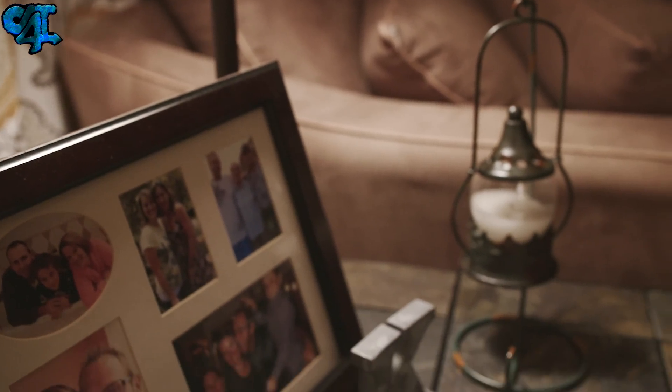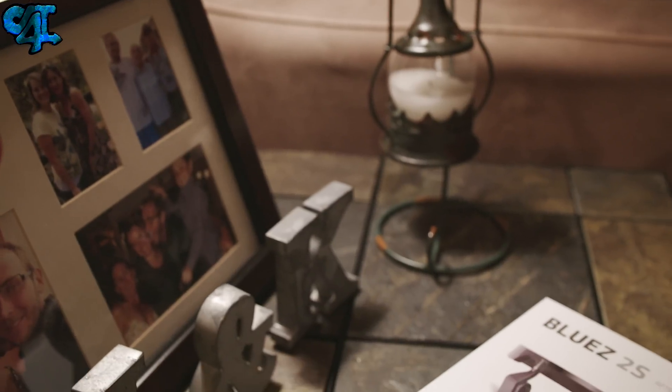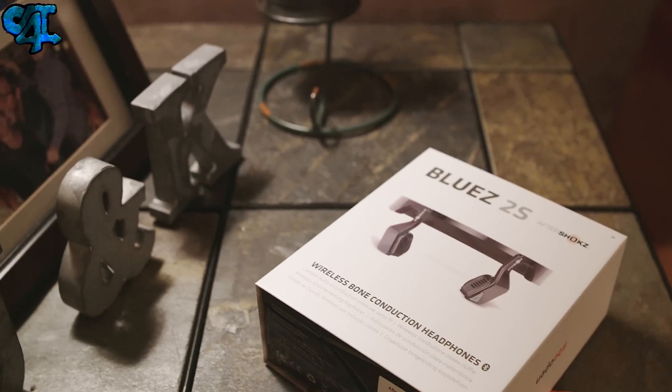Aftershokz, a company not widely known, has a fix for this issue, introducing a whole lineup of headphones that use bone conduction technology.